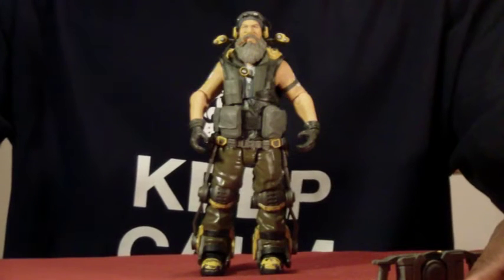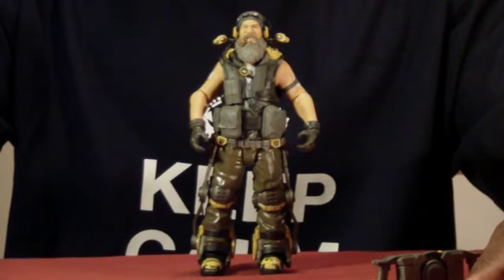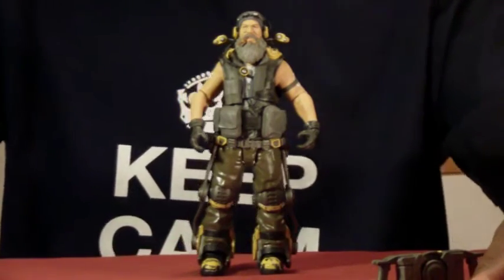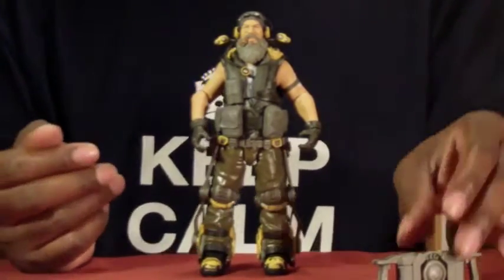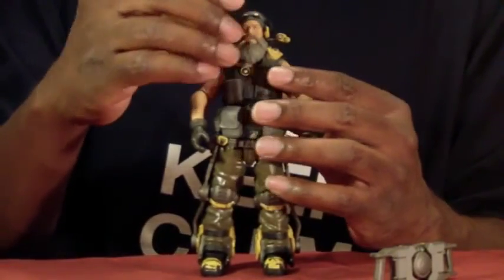We're taking a look at Evolve Legacy Collection from Funko, and we're looking at the third figure in this wave — it is Hank. He's one of my favorites, but kind of problematic at the same time. I'll explain why. First, we're going to take a look at the sculpting.